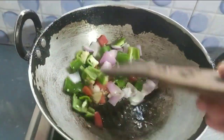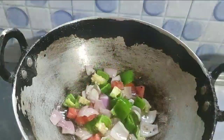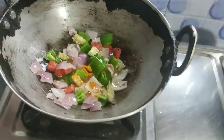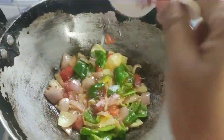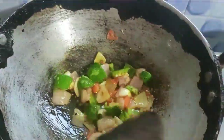Before we fry it, we add our tacos and the ingredients we love. We've got potatoes we love.